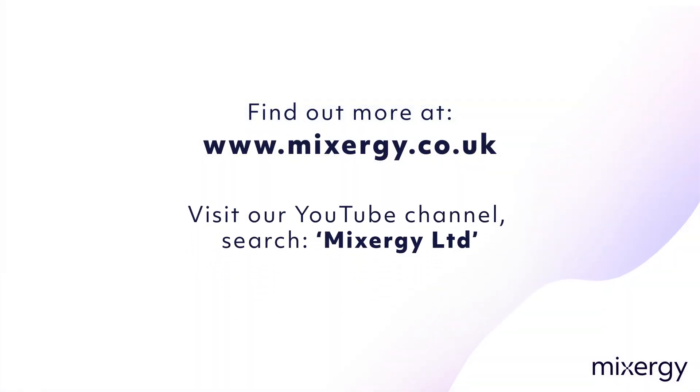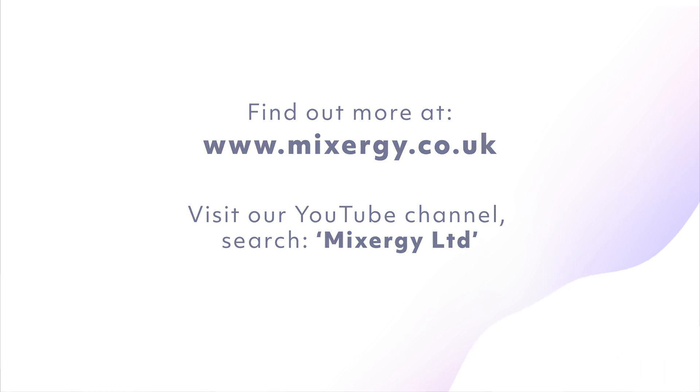To learn more, you can find plenty of resources on the Mixergy website and lots of useful videos on the Mixergy YouTube channel. I'll see you next time. Bye.